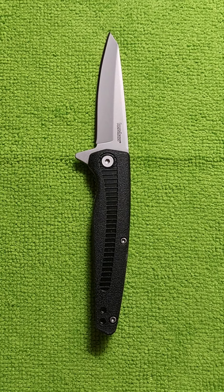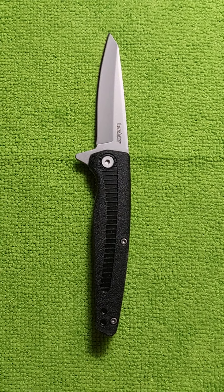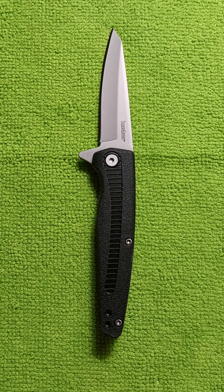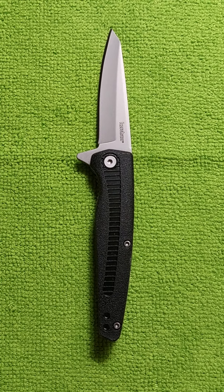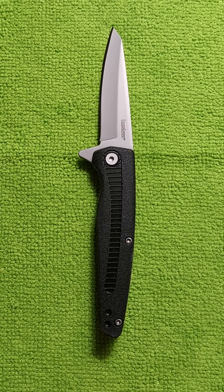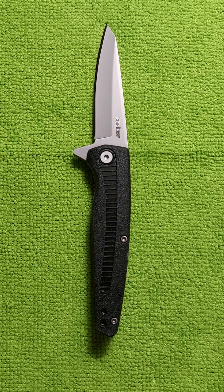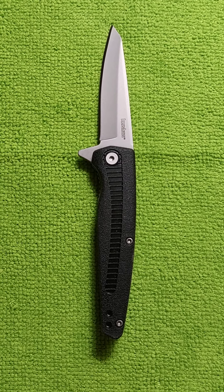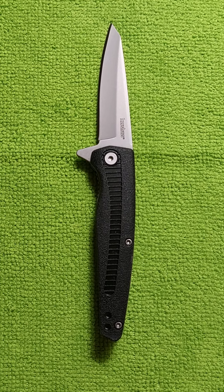This is the Kershaw Hotwire, and it's got 3CR13 steel, which I know is not that great, but it's stainless steel. It's got glass-filled nylon scales — it's a hard plastic, which is pretty grippy. It is an assisted opener, and it's extremely fast.